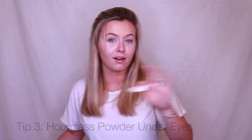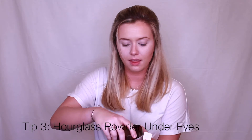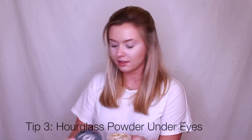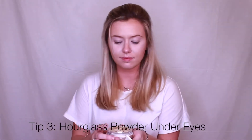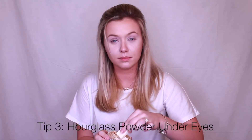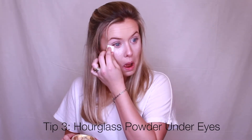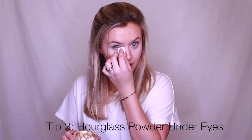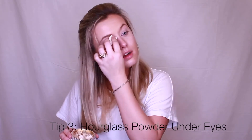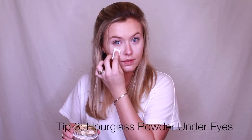Next, to make sure it's all concealed and stays where it is, I use this hourglass powder. I just take a little on the same sponge and press it on the top as well to make sure you set all of your concealer.